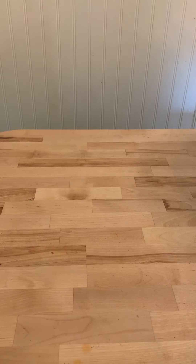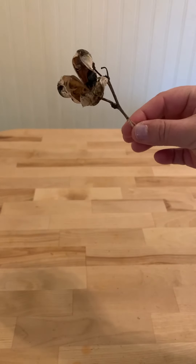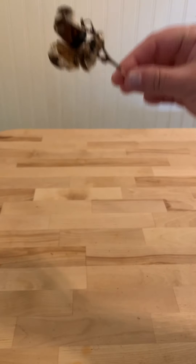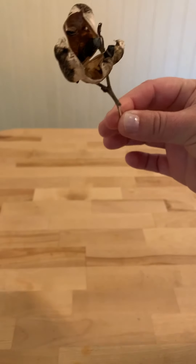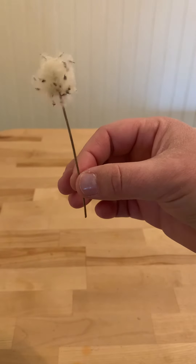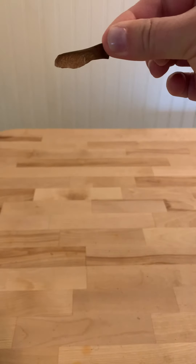Then we have another plant where, when the seeds are ready, the plant just explodes and sends its seeds all over the place. This one has already exploded — you can see some of the seeds here, but the rest have already come out. And then there's another kind of seed that makes use of the wind to move away from its parent. Sometimes you call them helicopters.